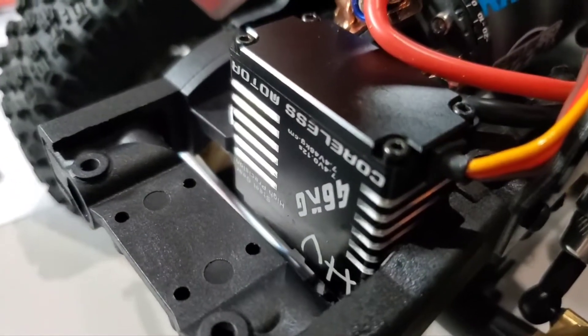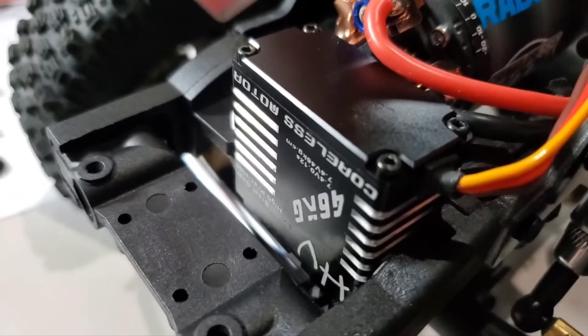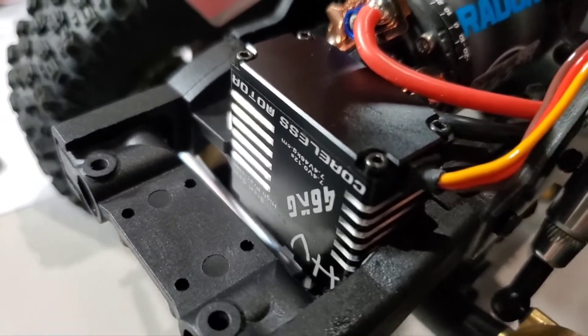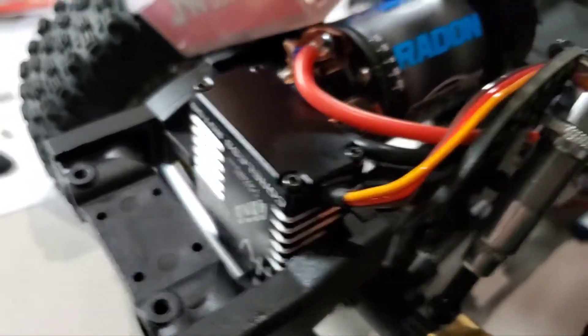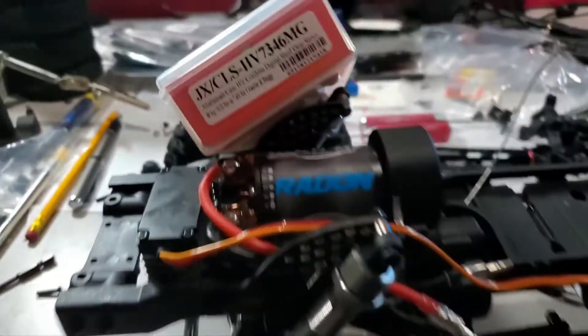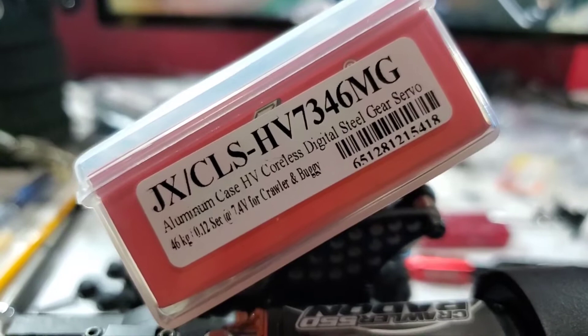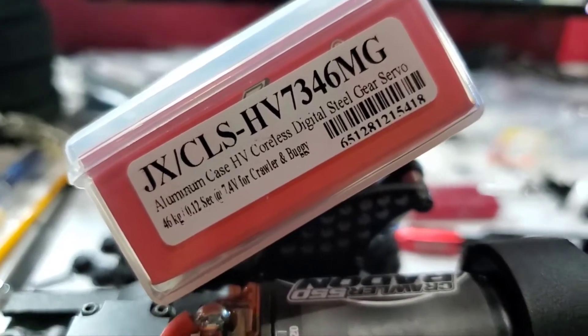I'm installing this GX CLS HV7346 MG cordless servo on my truck that I'm building. Here's the model number, and this actually runs at 46 kilograms at 7.4 volts.